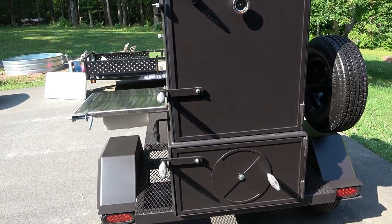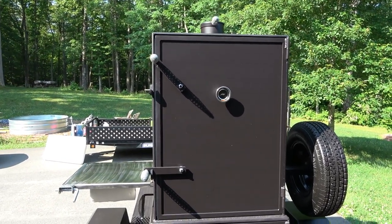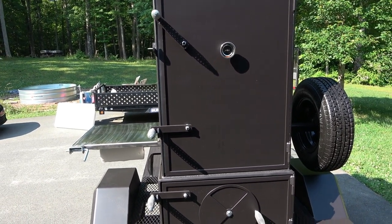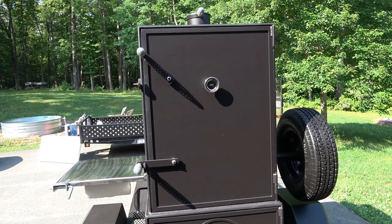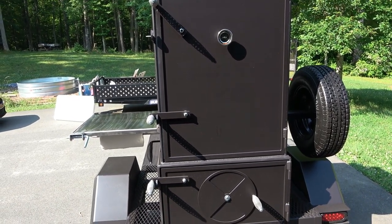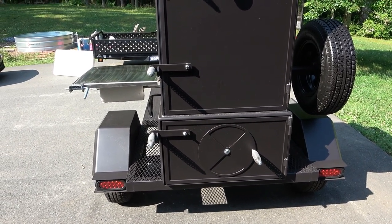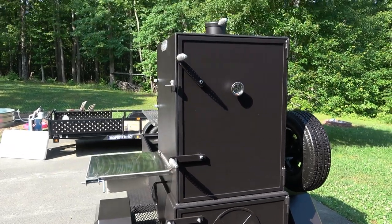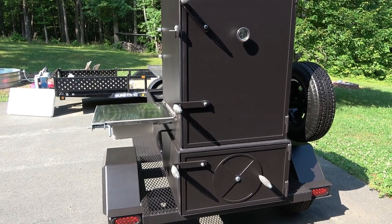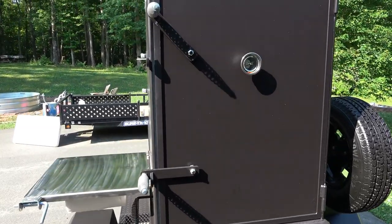Even though I'm downsizing from my 30 by 70, I still want to be able to vertical smoke — that's the main reason I do this. I've said it before in my other videos that I use the Shirley Fabrication 30 by 70 as a vertical smoker probably 75 to 80% of the time. It was a beast and I wasn't using it as much. With a couple of job promotions, I wanted something a little smaller I could pull in and out a little easier, and still be able to pull it to a church function or any kind of party and still fill it up with 24 to 30 Boston butts.